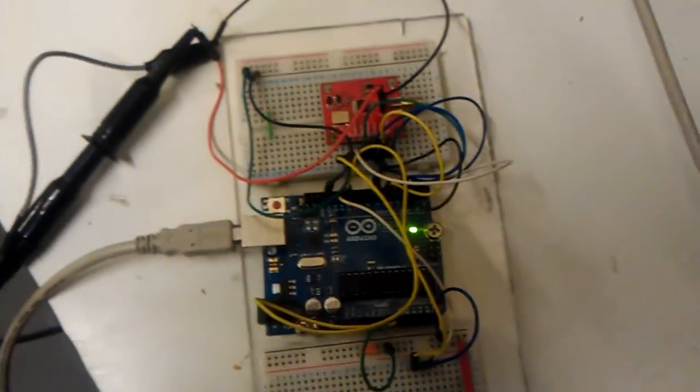So there you have it — an AD9835 breakout board from SparkFun being used to generate a sine wave.